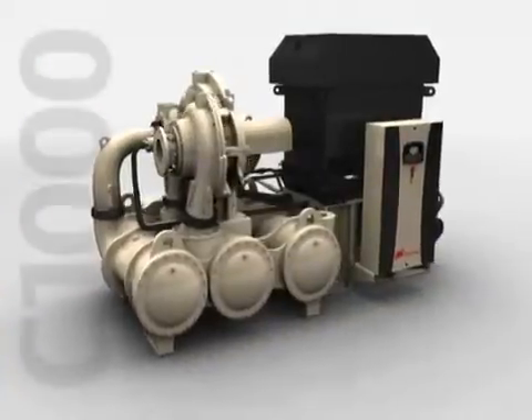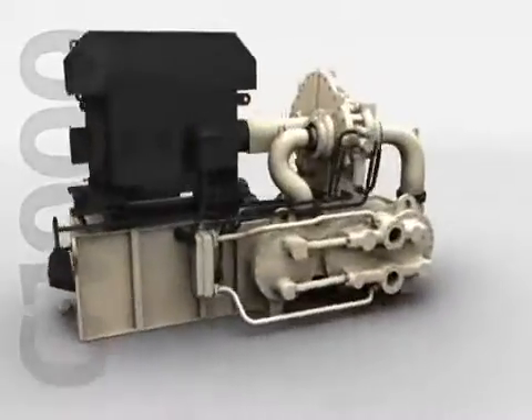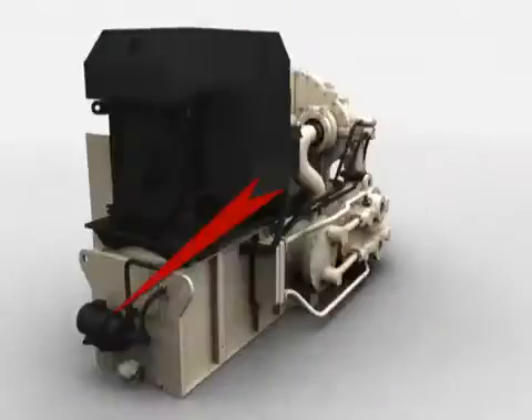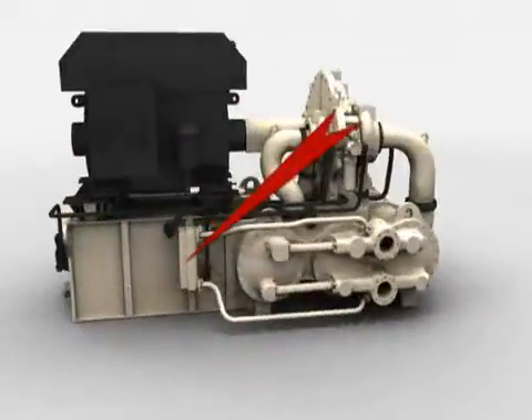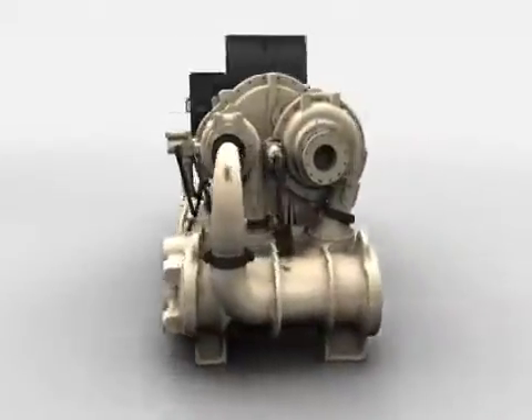C1000 lubrication system components were carefully chosen to enhance the durability and long life of the compressor. Features such as a heavy-duty screw-type main oil pump, full-flow pre-lube system, and maintenance-free stainless steel oil cooler will ensure maximum protection of your investment.